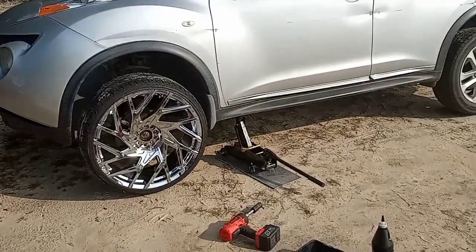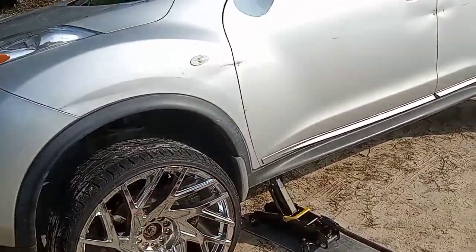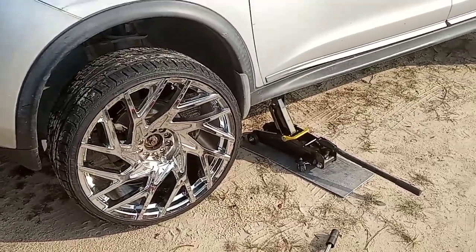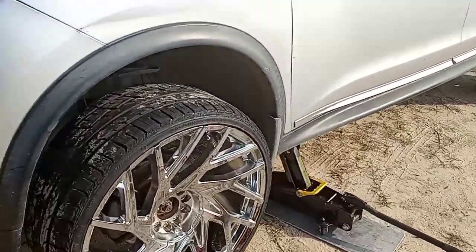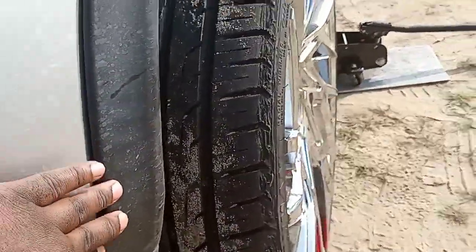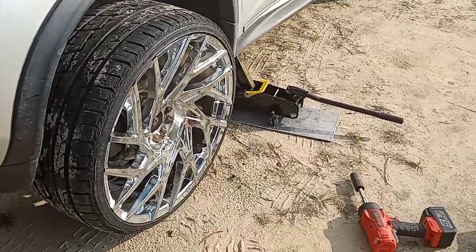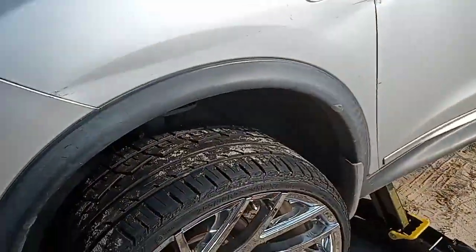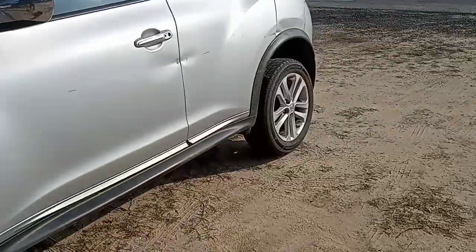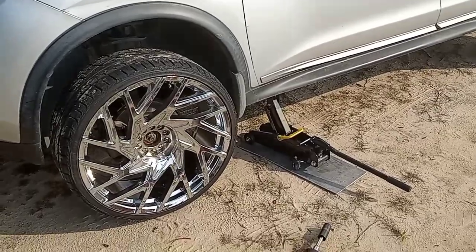We got the wheel on, I just still gotta put the lug nuts in. I don't know where the lug nuts are for these wheels but I got the ones from my STR racing wheels. You can see how far the tires stick out from the car. Let me know if y'all think they're gonna fit. I think it'll work if my car was lifted this high, but since it's not, when I drop it it's probably gonna be a whole different turnout. Let's see what happens.